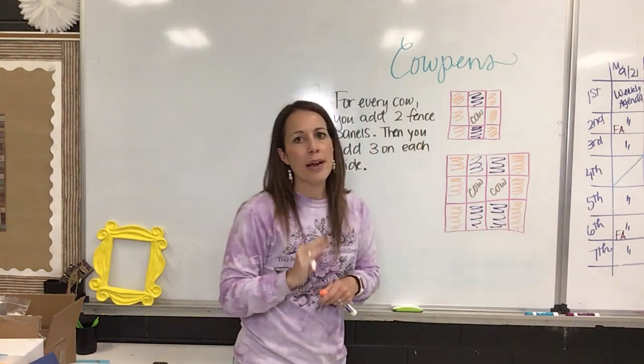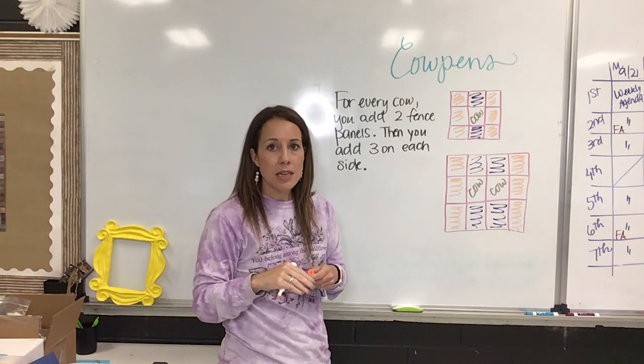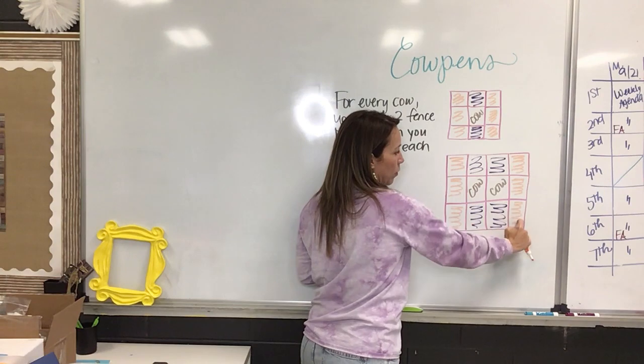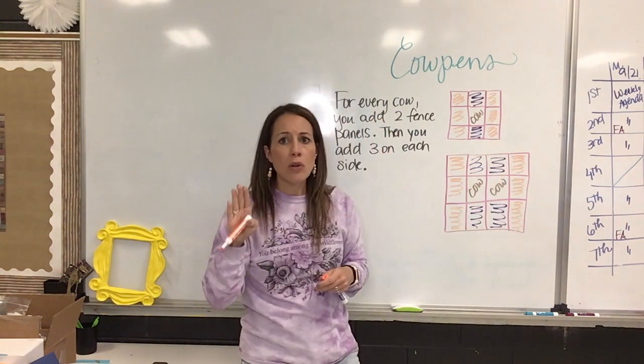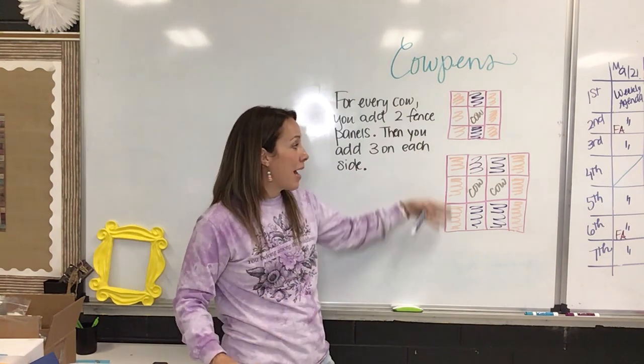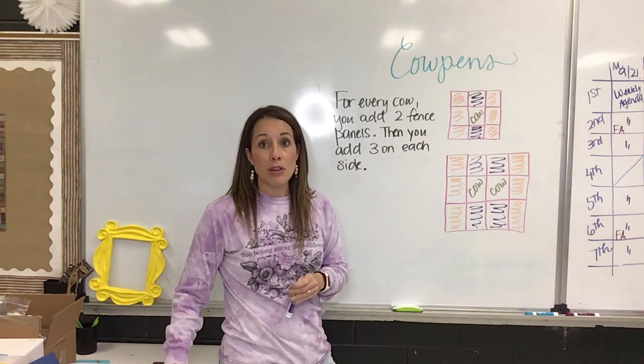I thought that was a really cool way of looking at it. Most of the classes up until this point have seen them as four and four and then one on each side, which totally works. You can write an equation from any way that you see it, but from the way you see this pattern, this is how they came up with their equation.